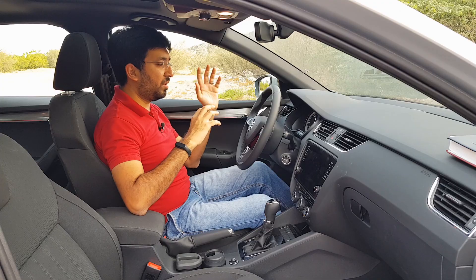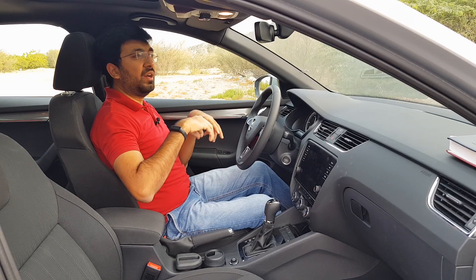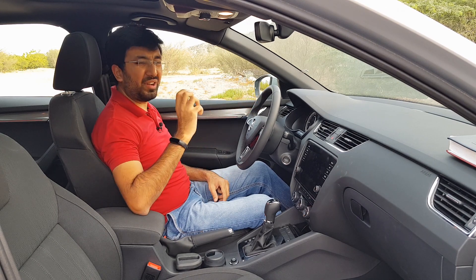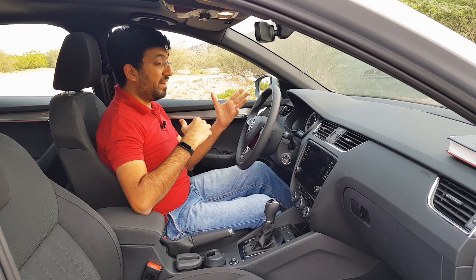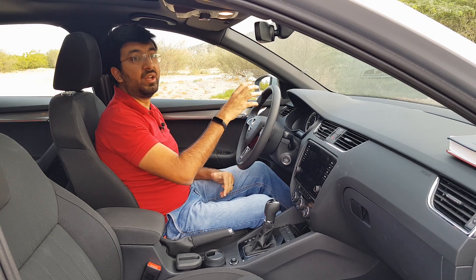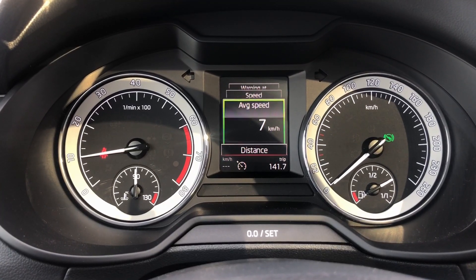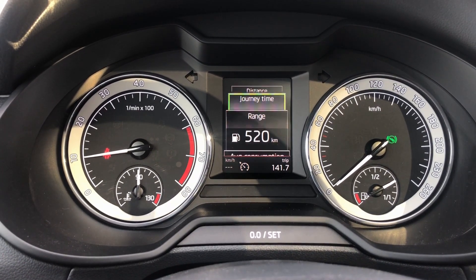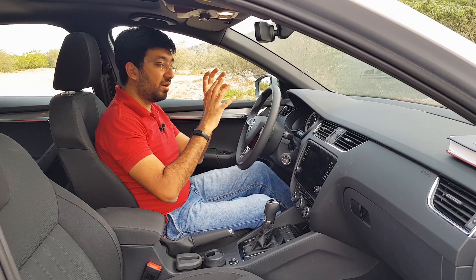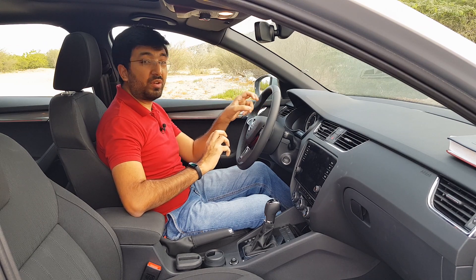On the dashboard you get the conventional speedometer and RPM counter on both sides along with a small center screen — because this is the Ambition version. It's a clear screen with enough functions to check trip details, vehicle status, and media controls, all visible while driving.